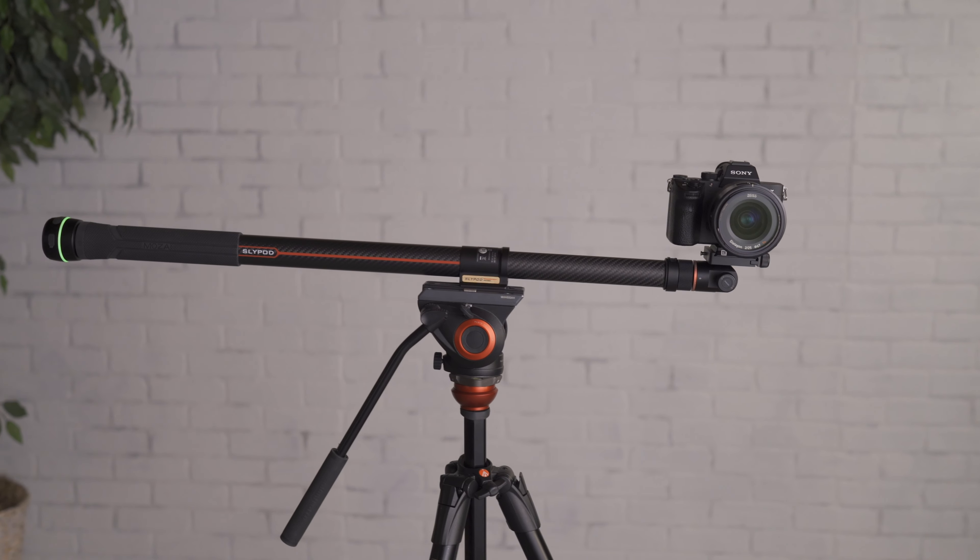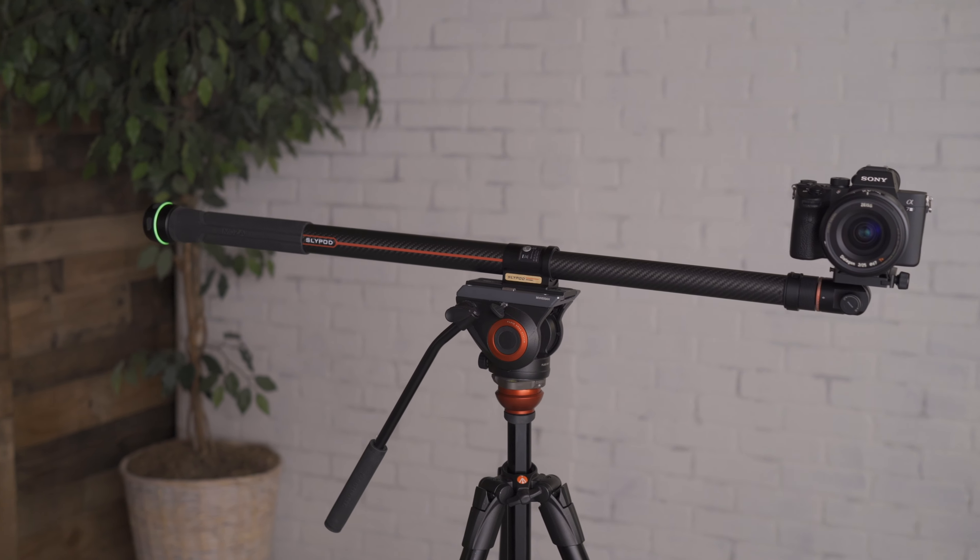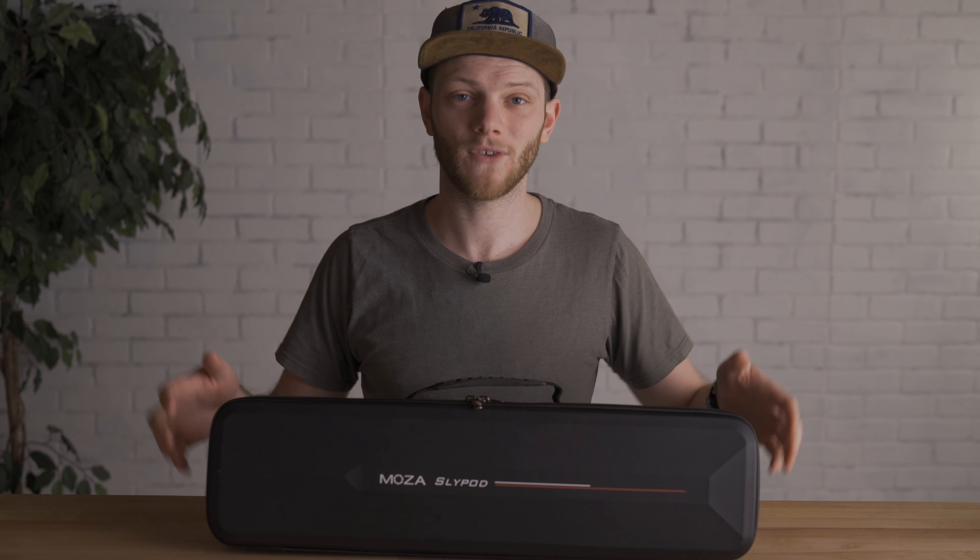What's up everybody? Greg here with LensPortiGo and LensRentals, and welcome back to the channel. In this video we're going to be going over the Moza SlyPod, covering everything that comes in the kit, talking about all the parts and accessories and what they're for. So let's get right into it.